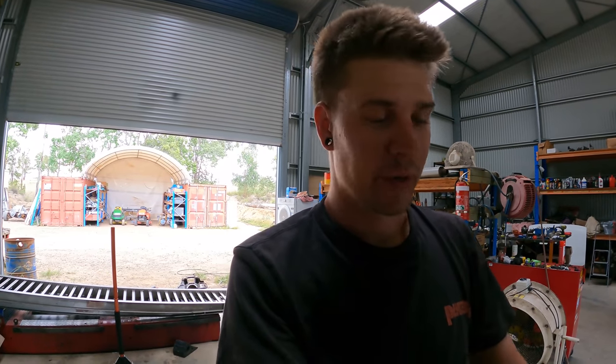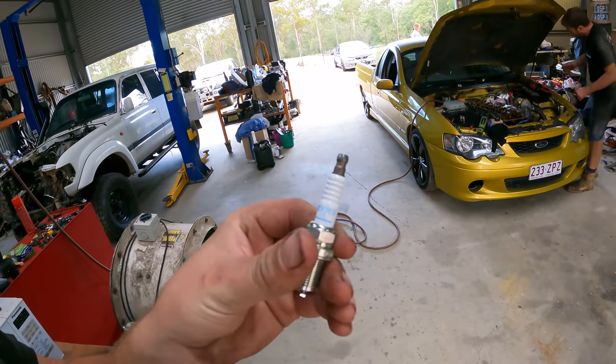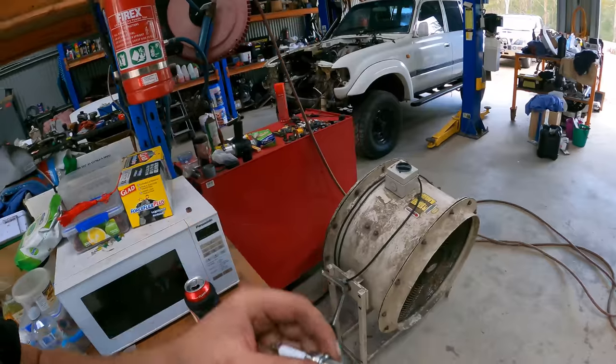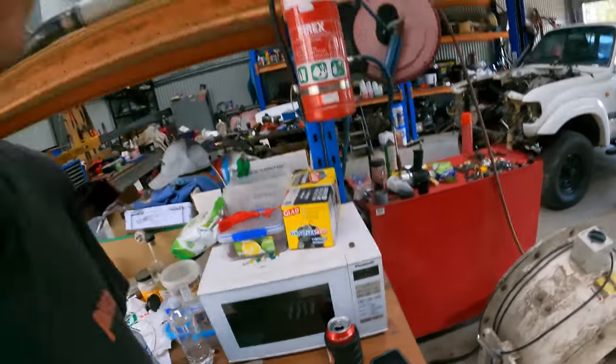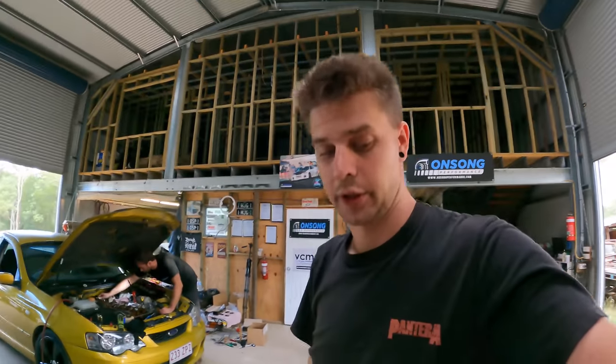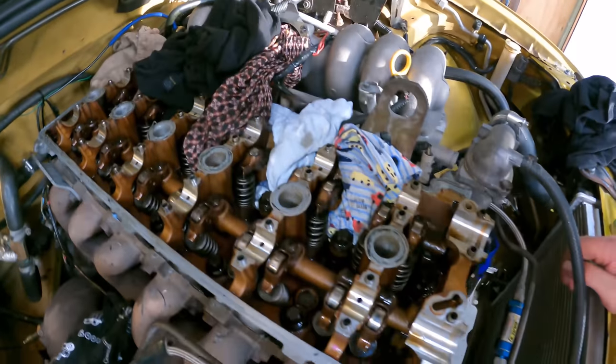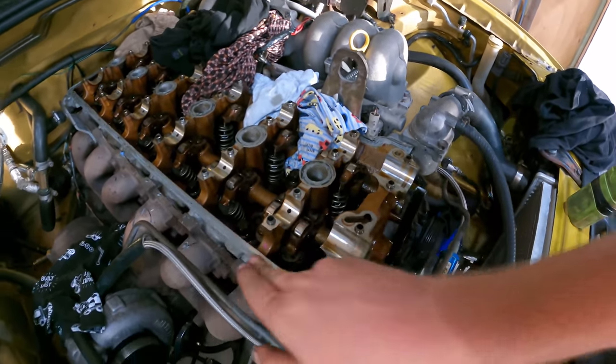Now we're just going to do the other four cylinders. It's not imperative that you have the cylinder you're working on at top dead center, but if you do happen to drop a valve with the piston up at TDC, you may be able to recover it. If the piston's all the way down the bore and you drop a valve - good luck with that. We turn it over until two and five are up, then three and four. All new valve springs, all new valve stem seals, all new plugs - ready to go.